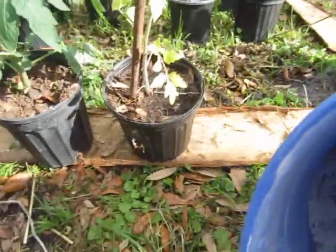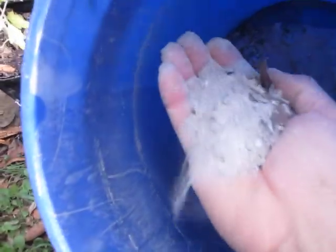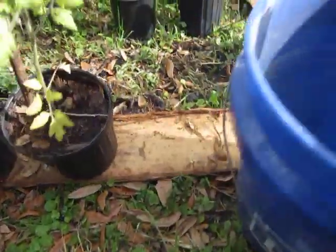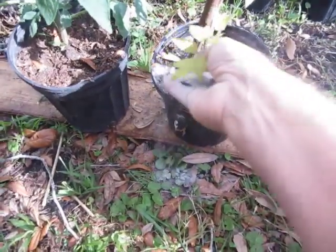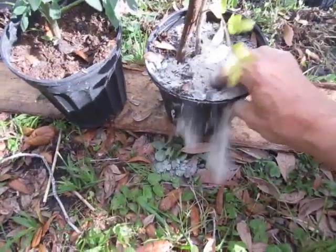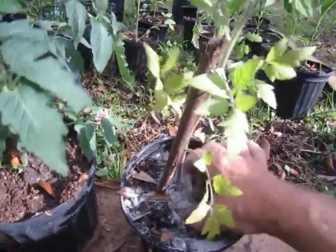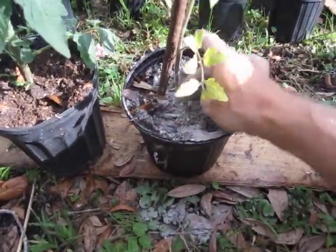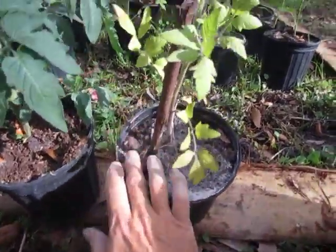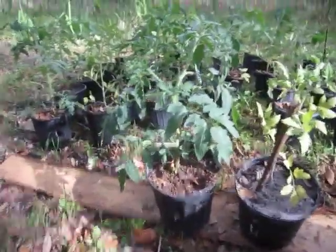These are one-gallon pots. I'm going to put about a handful of wood ash onto the base of this little guy. There shouldn't be much nitrogen in it. I'll just use my fingertips and work the wood ash into the top of the soil.